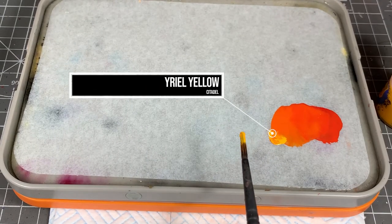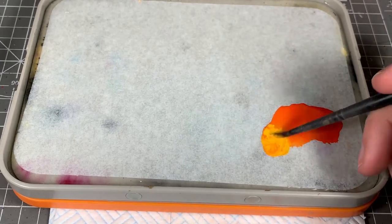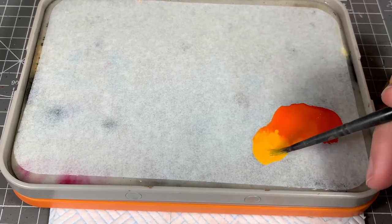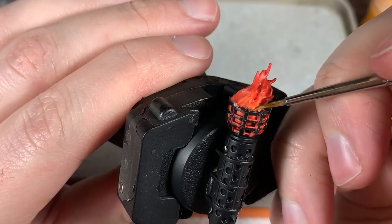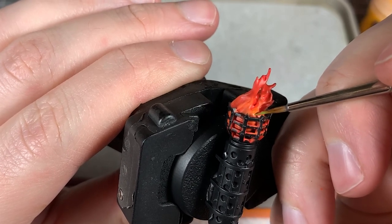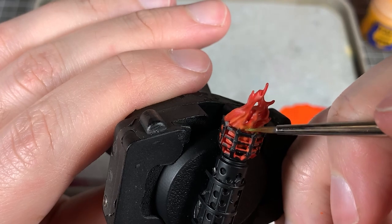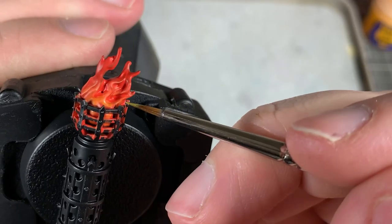Then we're going to add another part of Yriel Yellow and a little bit more water, so now it's pretty much just straight Yriel Yellow with a tiny bit of our previous orange mixed in. This time we're going to glaze a little bit closer down to the source of the flame, not going as high up. Going over the areas already covered and blending from red to orange to yellow, so it almost looks like it's getting hotter as it gets closer to the source.